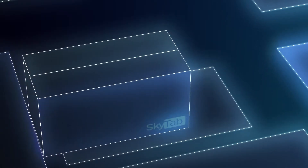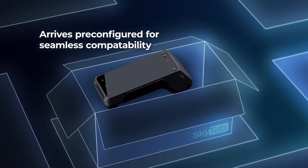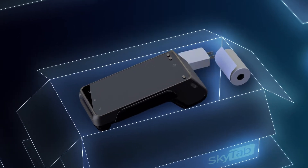Getting started with SkyTab is a cinch. It arrives pre-configured to work seamlessly with compatible POS systems. Inside the box, you'll find a roll of paper, charger, and cord.